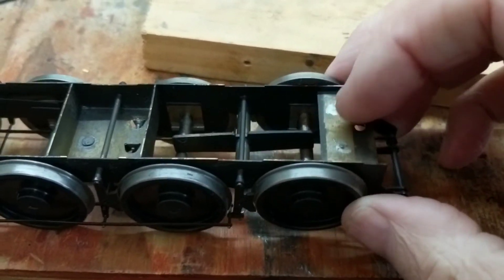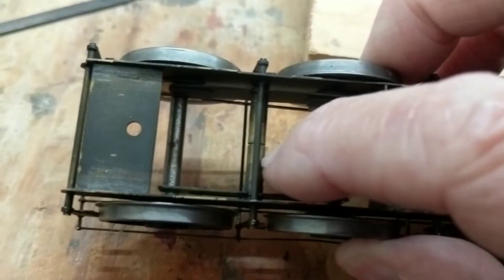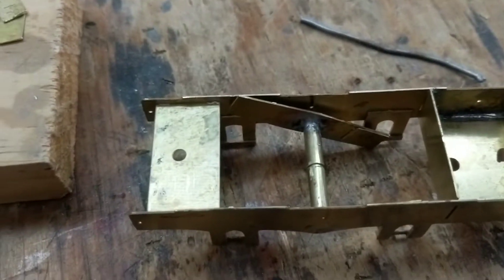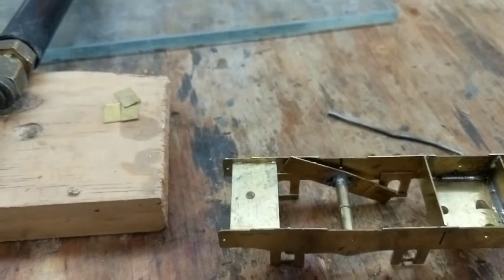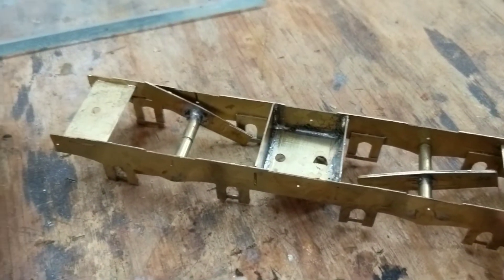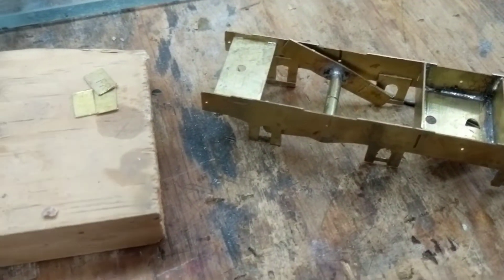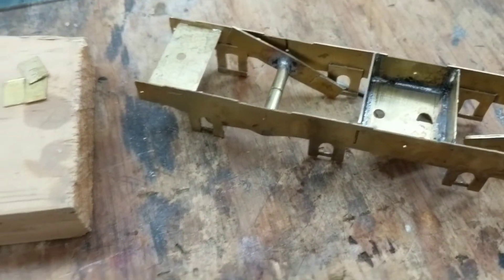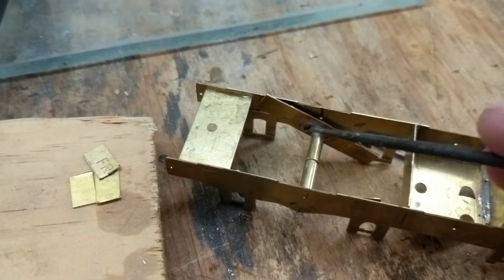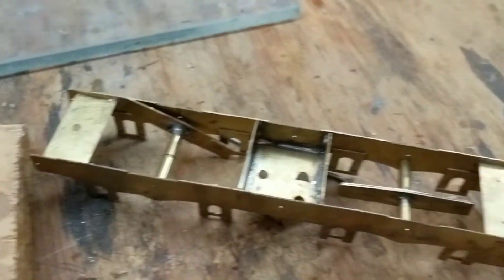It's got these compensation beams, so these can rock up and down. This is one on each side, and it's split in the middle. Normally you'll find that the axles run in bearings - like top hat bearings - but in this Finney kit, they don't. There's just holes there, and all the weight is borne by these rocking beams, and it allows the wheels to move.